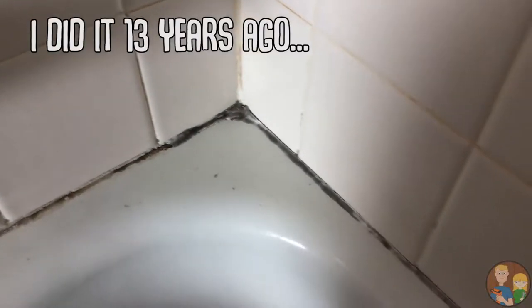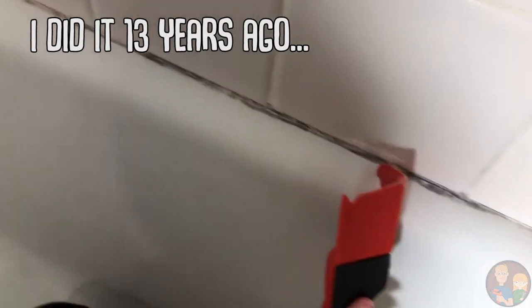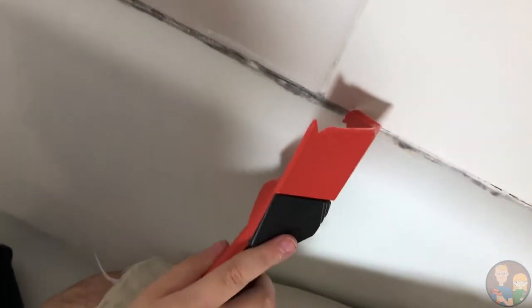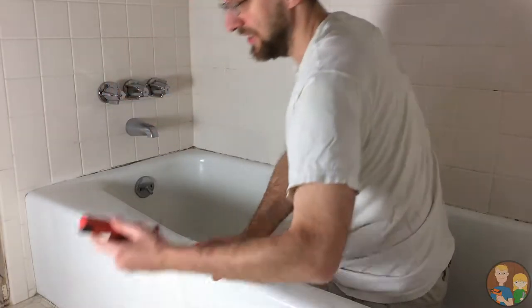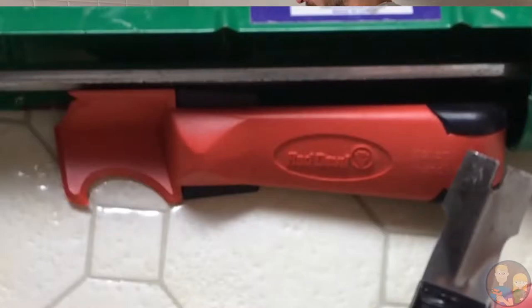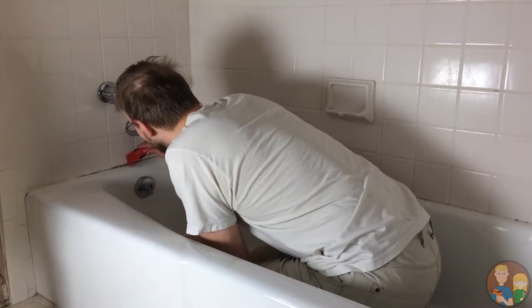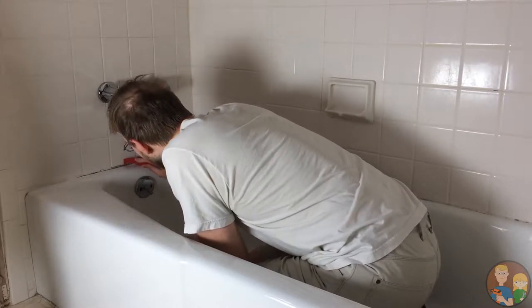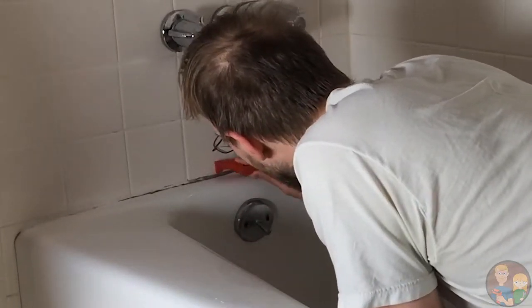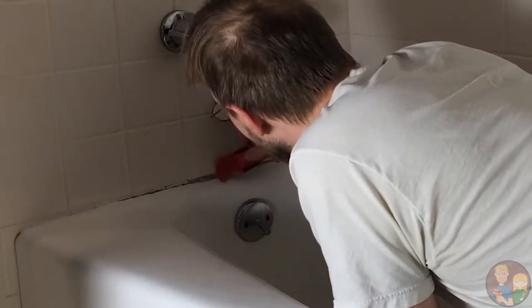I think when we did this originally, we didn't put enough in. There's not much to take out, to be honest. Alright, I'm going to try this tool that's specially made for this first. That caulk's stuck — it started to come off. There we go.